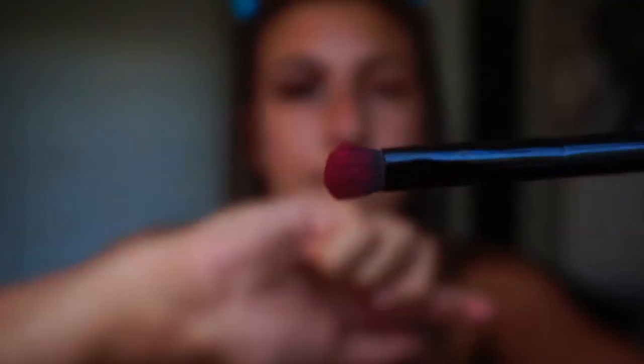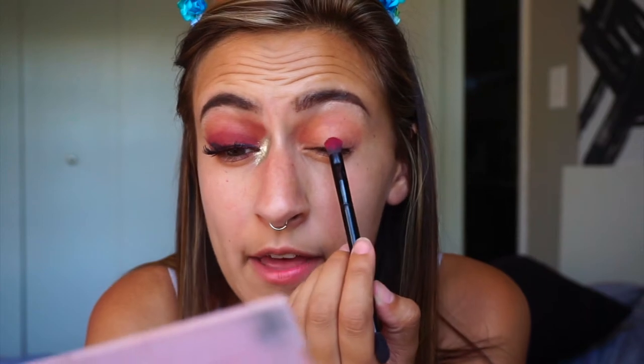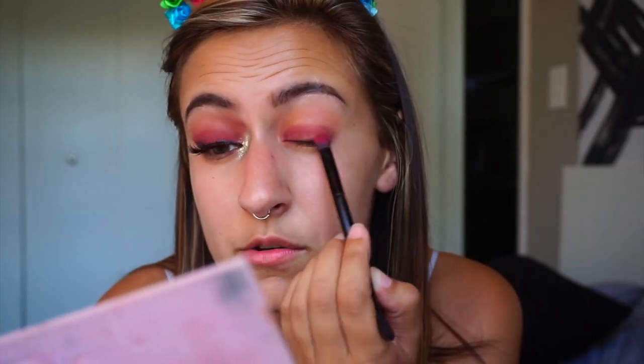Then you're going to take a flat brush like one of these. You're going to take the two pink colors and then just add a little bit of red ochre at the end. You're going to pat that on your lid space right underneath your crease. If you have hooded eyes, I bring it up above my crease just a little bit so I can actually see it.